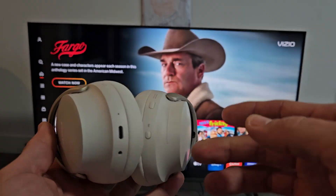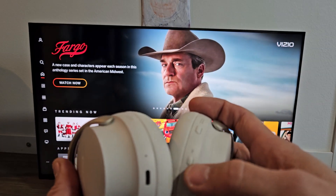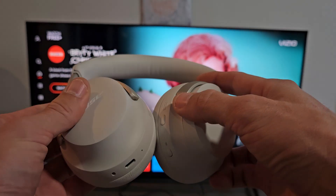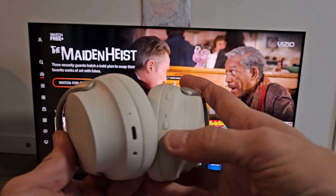Now it doesn't matter if your headphones are currently off or on. We just want to press and hold the Bluetooth slash power button until it starts blinking blue. As soon as it turns blue, let go. Again, it doesn't matter if it's off or on — mine are currently off. So let's press and hold this button until it's in Bluetooth mode.